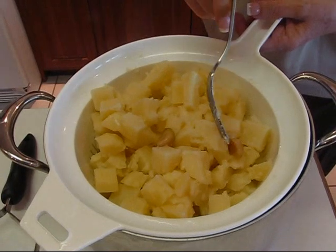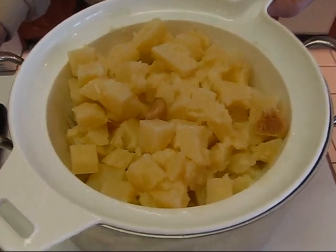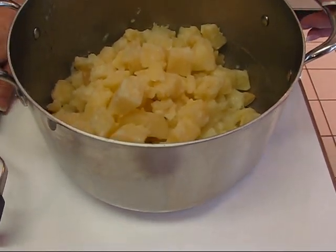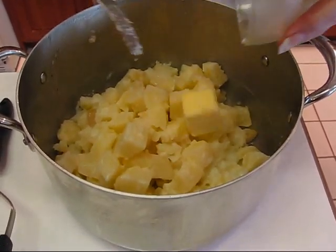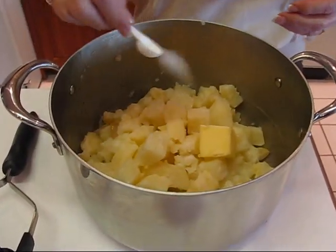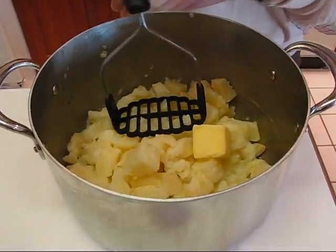We're ready to mash. You can see our potato cubes, and there are six cloves of garlic in there — I'm leaving them in and mashing them with the rest. This goes back into the pot, and we have our milk mixture here to use as needed. I'm adding two tablespoons of butter for flavor, and one half teaspoon of salt since we know we need more.